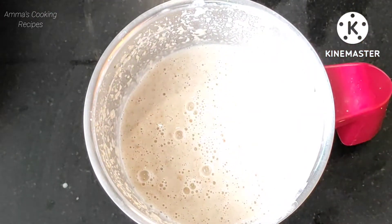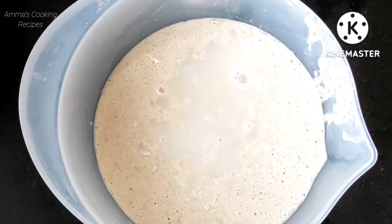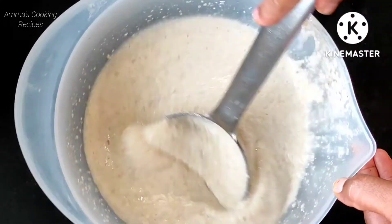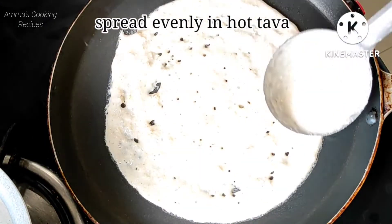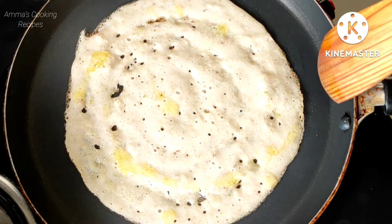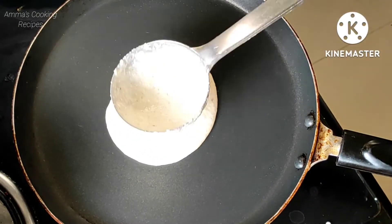Our oats batter is ready. Transfer into a bowl and add some salt, then mix nicely. The batter consistency must be like this. On a hot tawa spread evenly. Cook on a medium flame and add some ghee or oil. Our super tasty oats dosa is ready.